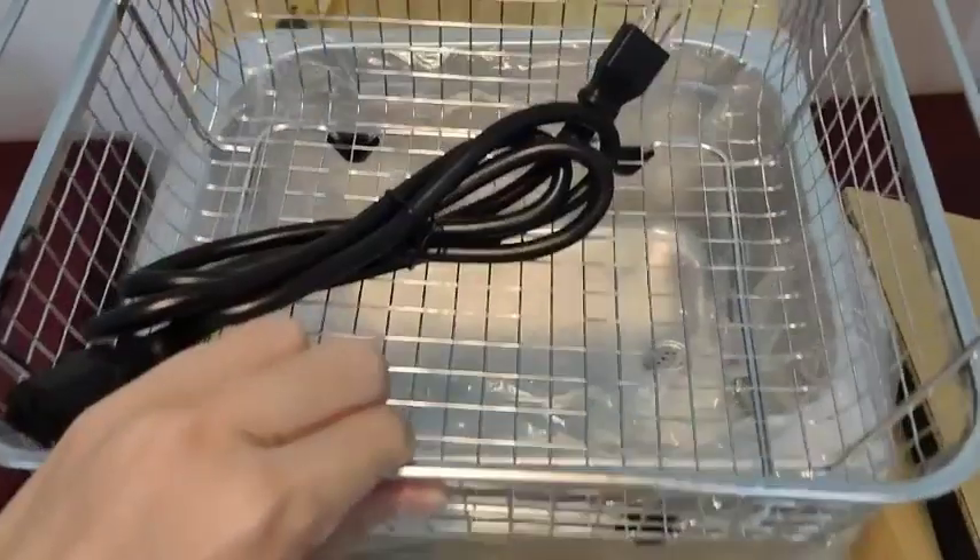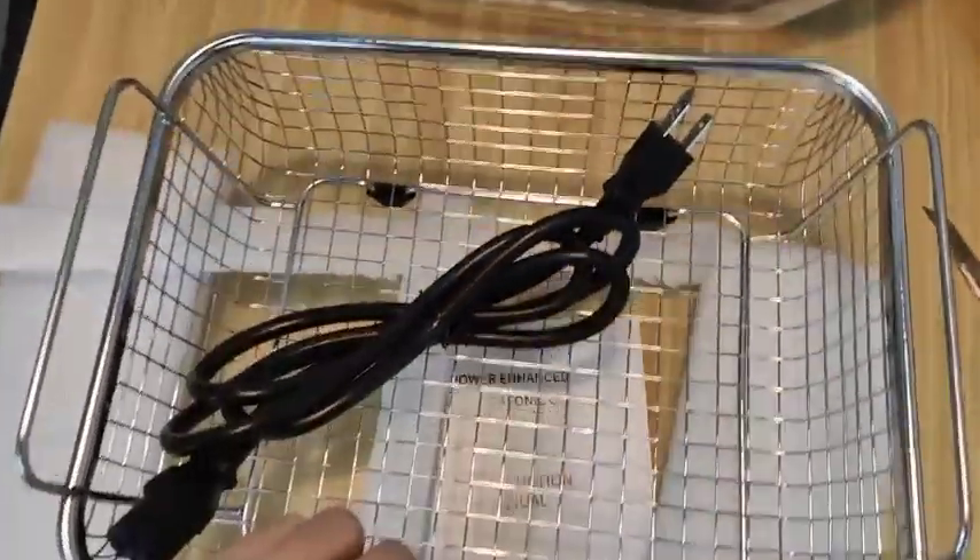Take a look at this cleaning basket. It doesn't have a very light plastic feel, but is made of high-quality stainless steel material.